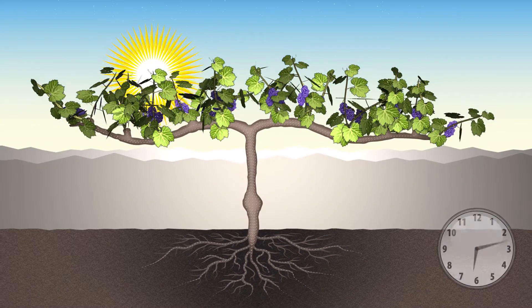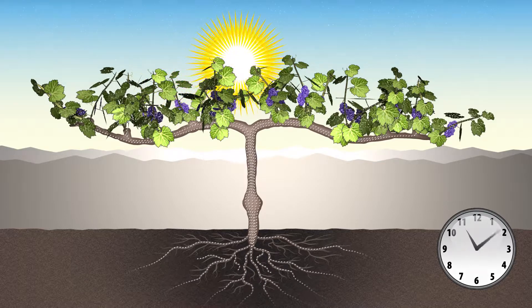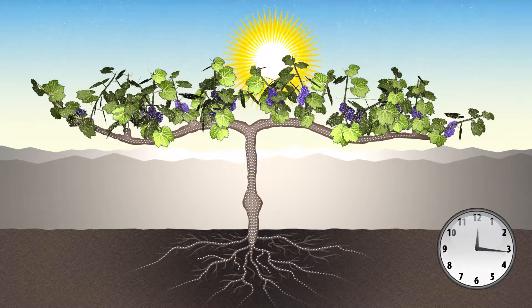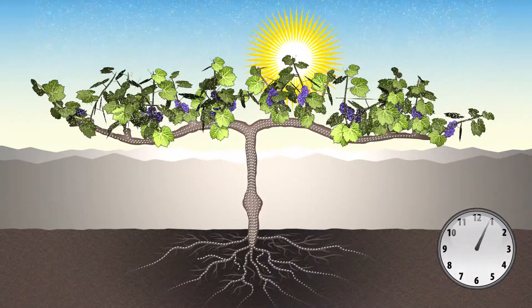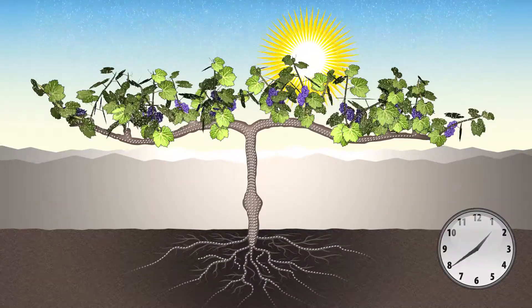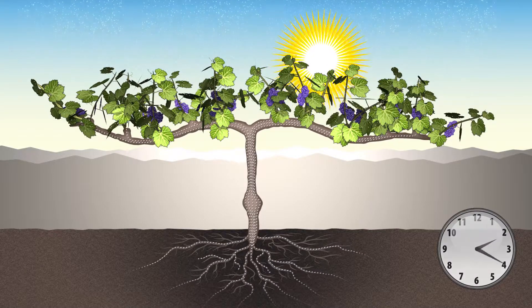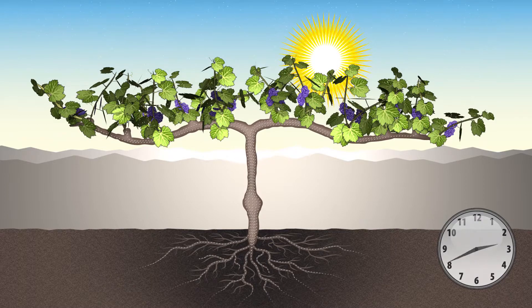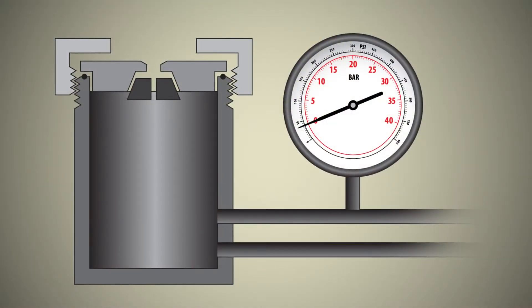The flow of water through the vine and the resulting tension in the xylem increase until the daily maximum is reached at midday, between noon and 2pm. The tension in the xylem increases because it becomes more difficult for the plant to extract water from the drying soil as the day progresses. After 2pm or so, the flow of water through the vine begins to decrease along with the tension in the xylem. We can measure the tension in the xylem of the leaf by using the pressure chamber, and this tells us something about how much water stress the plant feels.